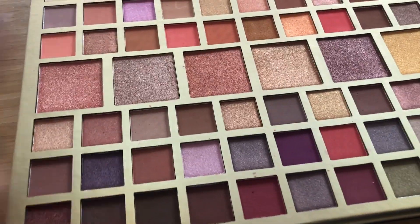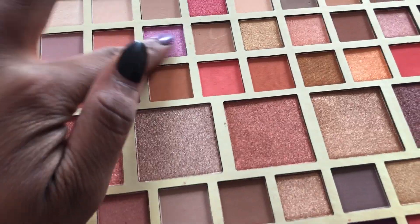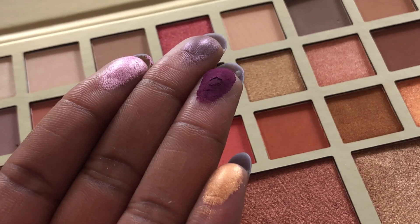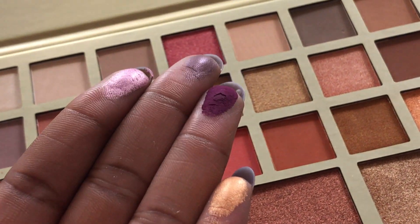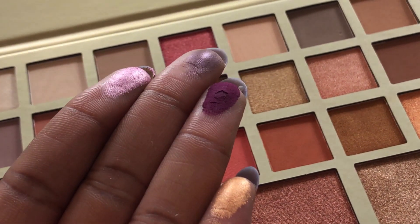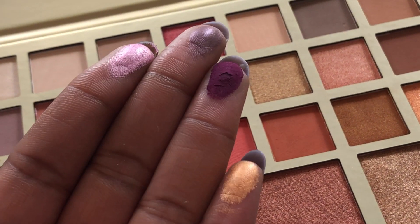Okay, maybe we'll just swatch a few. This is what they look like swatched — they are super pigmented. This palette is cruelty-free and vegan as well, so win-win. These are beautiful.